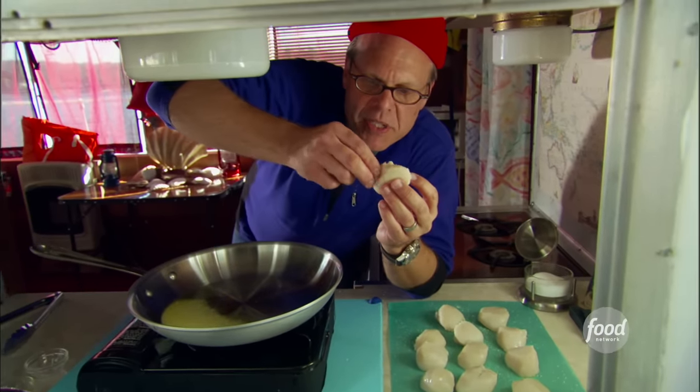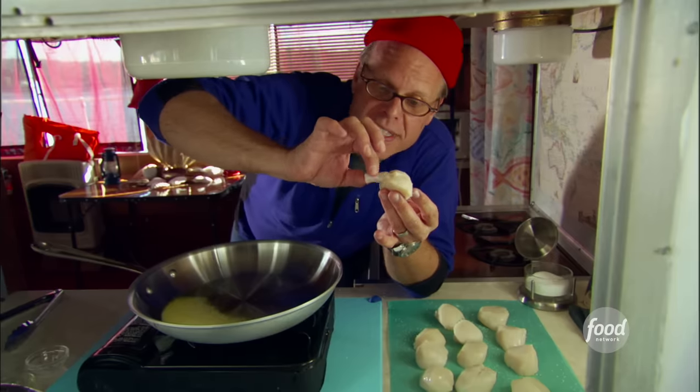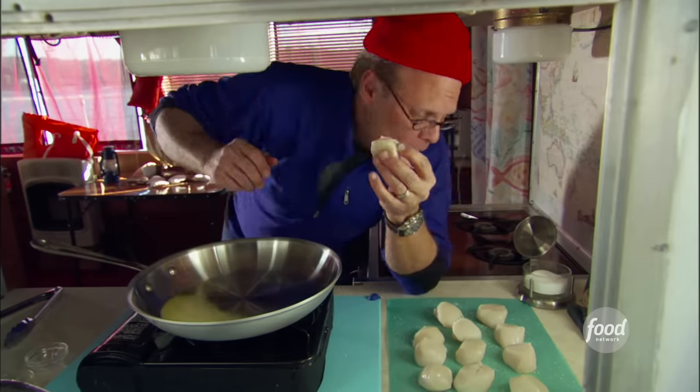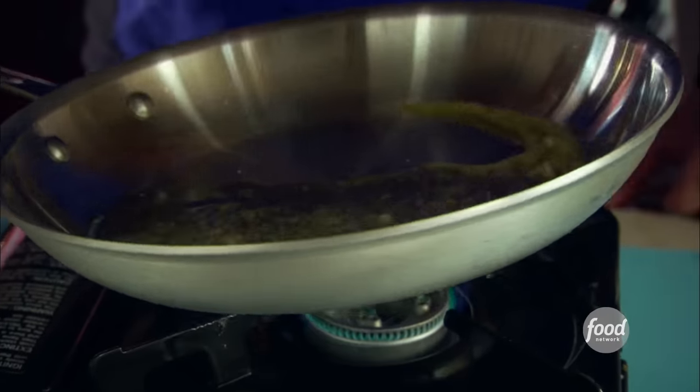A lot of times scallops come with that small muscle — the one that keeps the shell closed — still on the side. It is pretty tough when it's cooked, so just tear it off gently and feed it to the fish if you like. A lot of times they're already taken off; this one was still on.